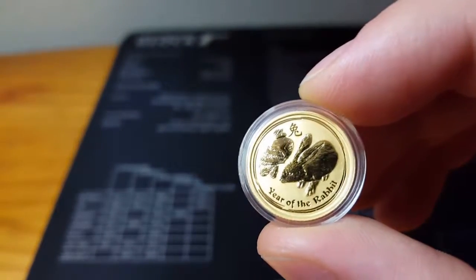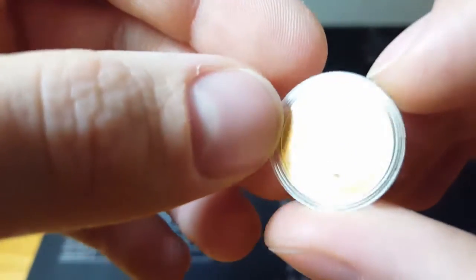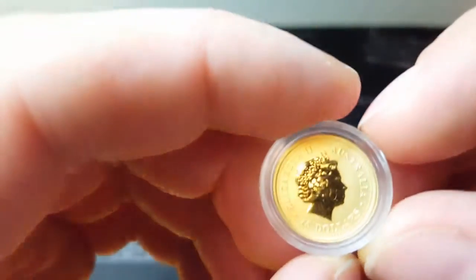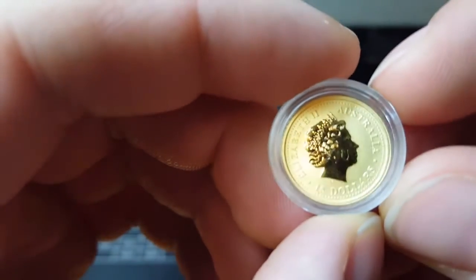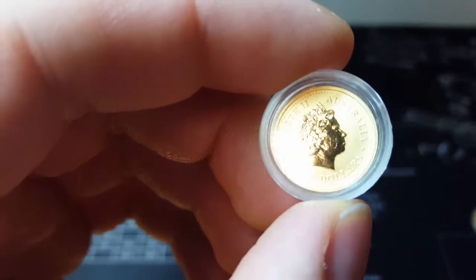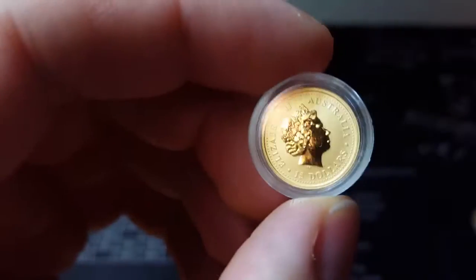Really nice. I did pick up this one and overall it looks really good — I will examine it more closely, but it looks good. Now this is the one I had the issue with, which is another Series 1. Look at that huge scratch — that looks like it's right on Queen Elizabeth. I mean, you really can't miss this eyesore.